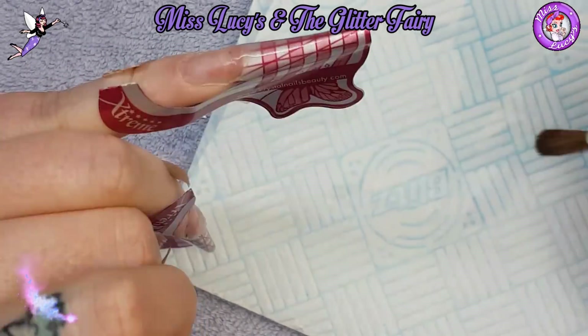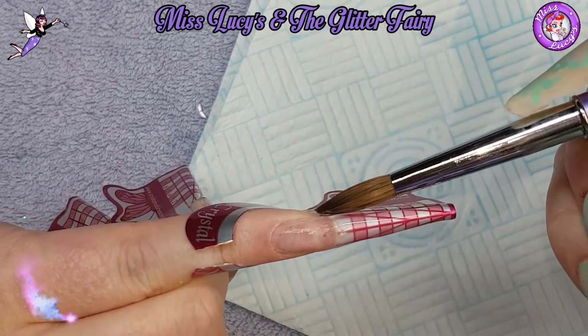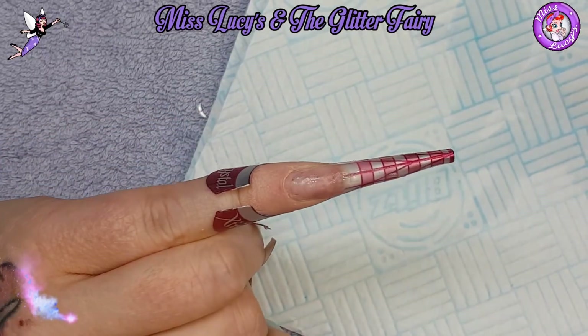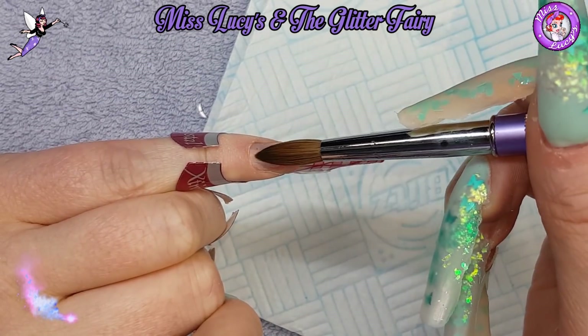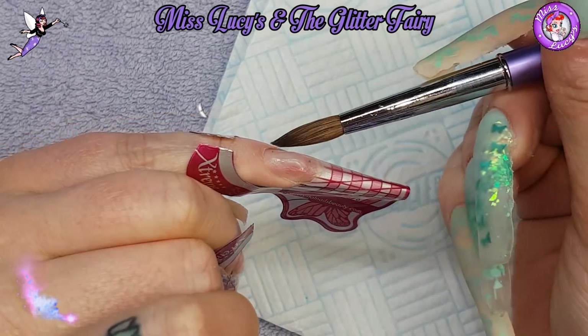As I usually do, I filed off my previous set down to a thin clear base, applied my forms, and now I'm starting by making a thin clear base using CJP Crystal Glass with my Glitter Fairy round 10 brush.